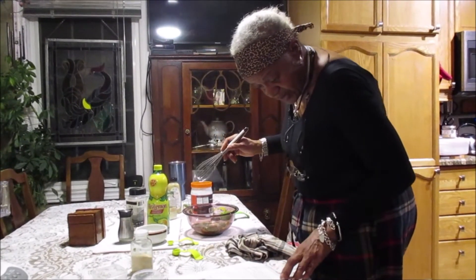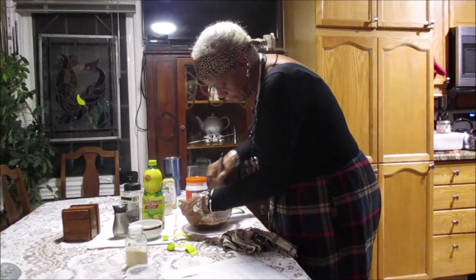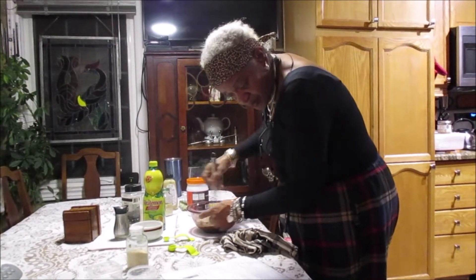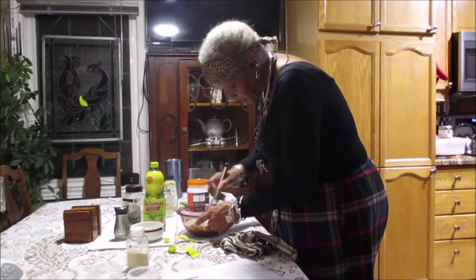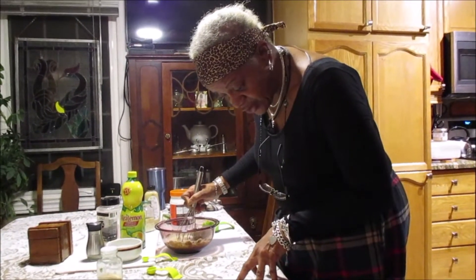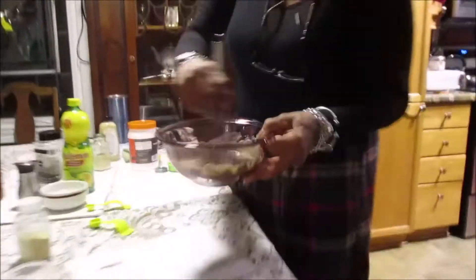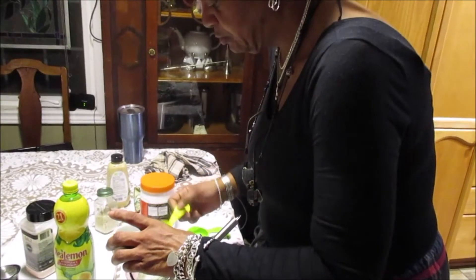So then it says, in a small bowl, whisk together all the stuff. It says to whisk all of this together, then taste and season with salt and pepper as needed. Also, if the dressing is too thick for your liking, feel free to whisk in an extra tablespoon or two of water. I think this looks pretty good — might be a little thick, so we will add another tablespoon of water. There we go.